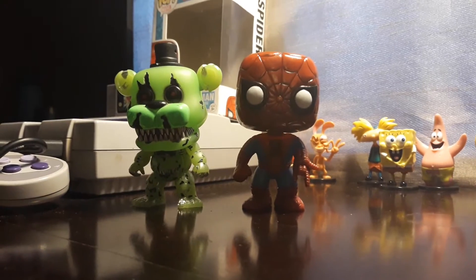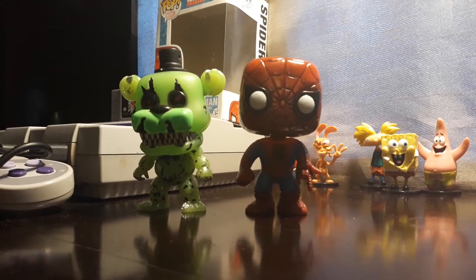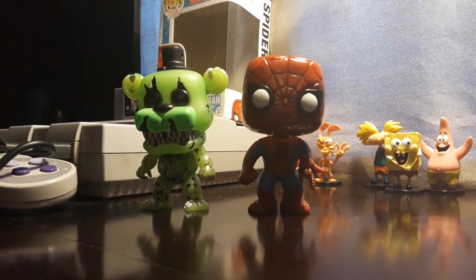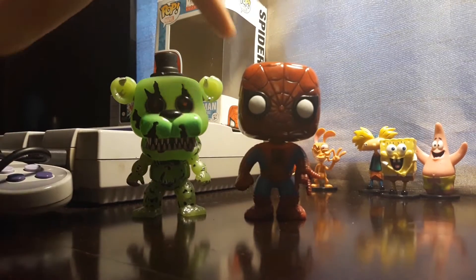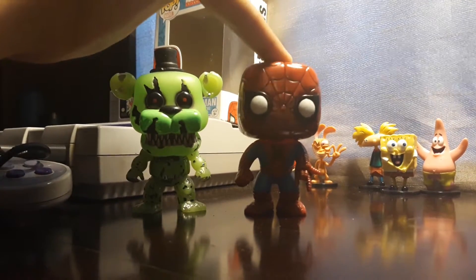Let's check out the Spider-Man. As you can see it's kind of the same size as my first Funko Pop, the Nightmare Freddy. I'll be doing a review about that one later. Right now we're with Bobblehead Spider-Man.